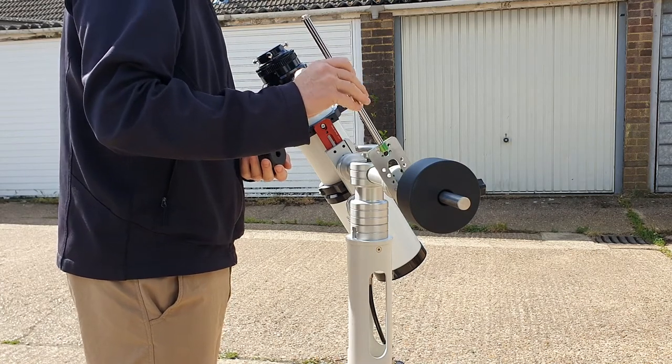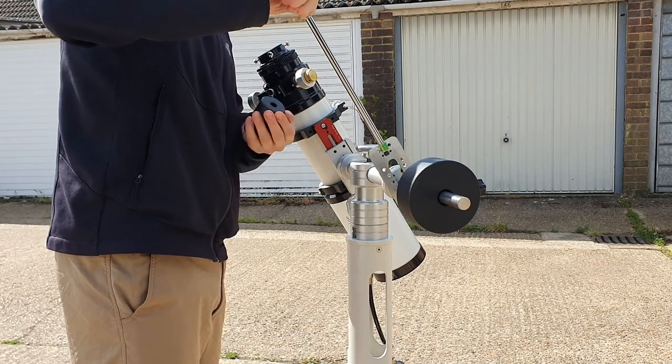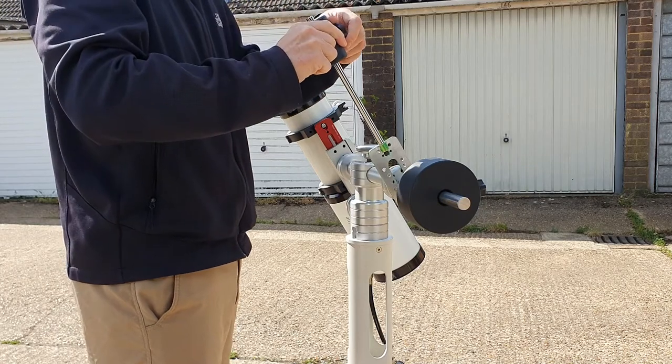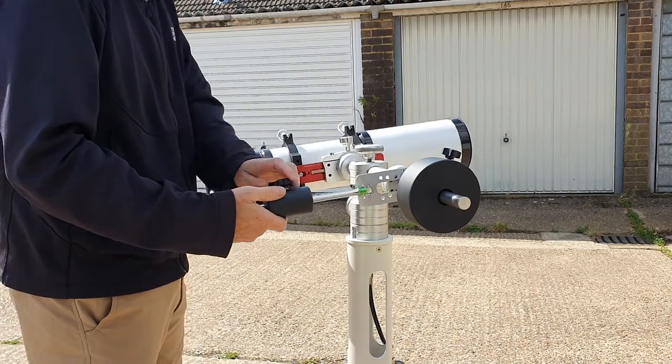As you can see, I can screw an additional counterweight bar into the mount, which acts as a balance. You can see immediately that the balance has shifted from one end to the other.